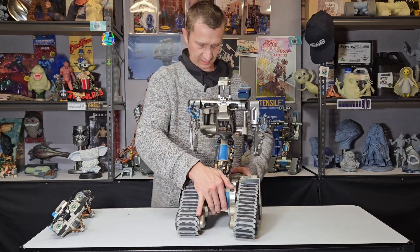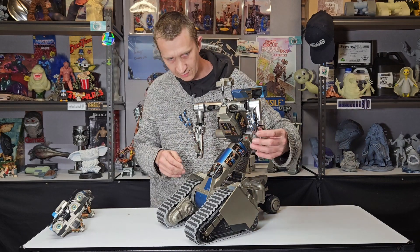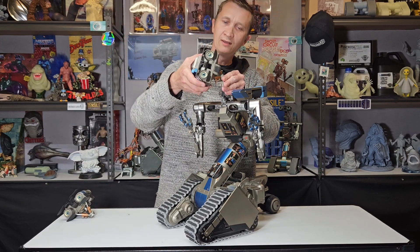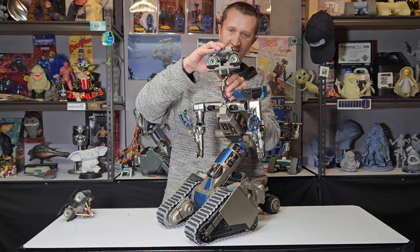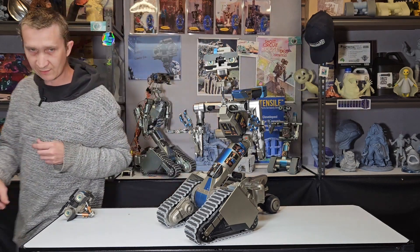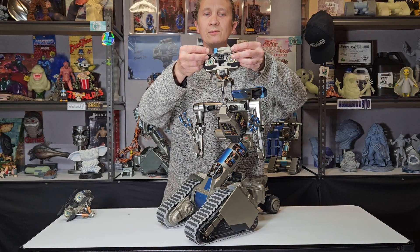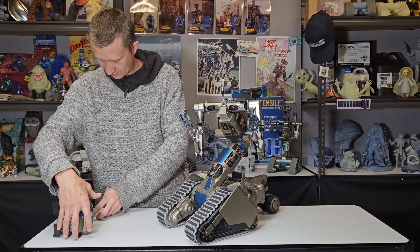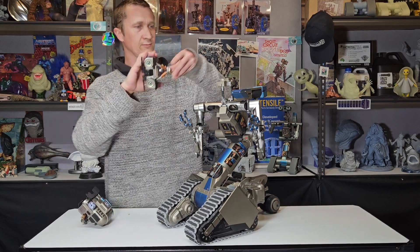Spin him around again and we'll put these heads on. So we'll spin him around that way, get that hand sorted out. Here is the saint head — again, just on a magnet. Right there, so we'll pop him on like that, and there is your saint. We can get those bad ass looks going on. And if we just want to change the head, we can just pop the head off nice and easy and pop on the regular head.